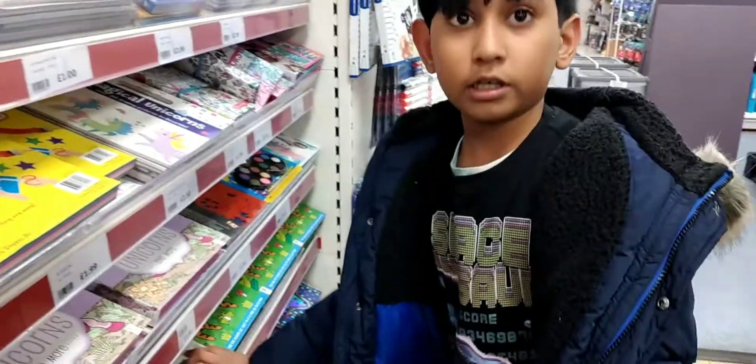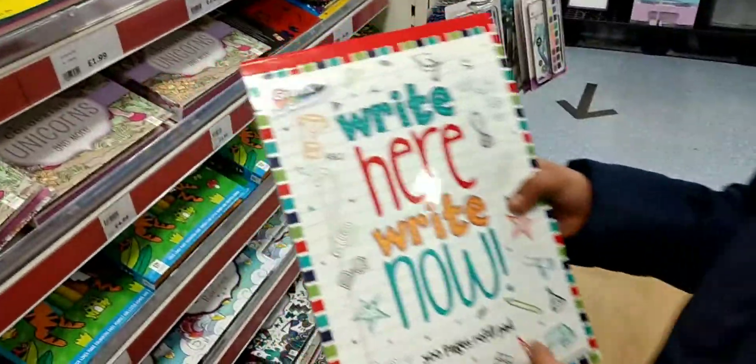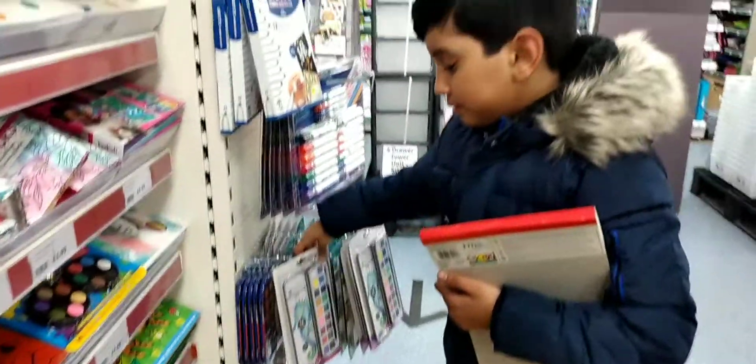Welcome to Rameshwini World! Today I'm at the supermarket and I'm going to get some art supplies and some other stuff.